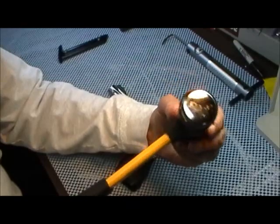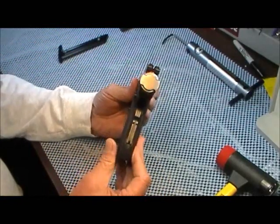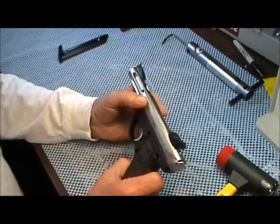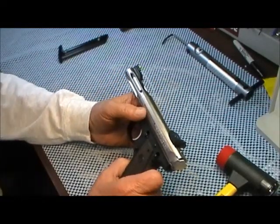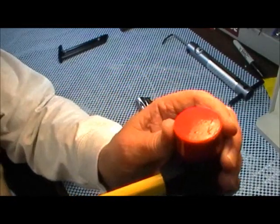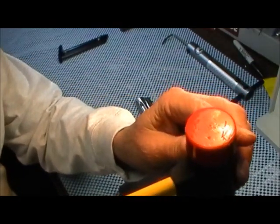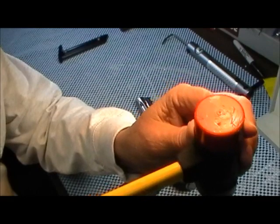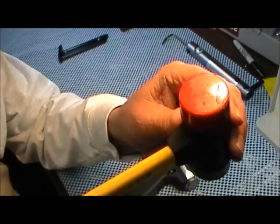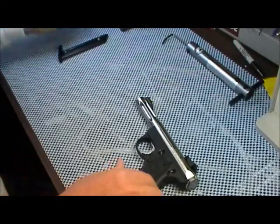So I went and got a claw hammer — a regular framing-type claw hammer — and commenced the whipping on this thing, and it finally came out. Then I went to take the bolt off the barrel. Can you see the imprint right there of the rear sight? It didn't budge. Left a nice little imprint there — looks just like the sight — but it would not budge. So I gave up on trying to take the barrel off.